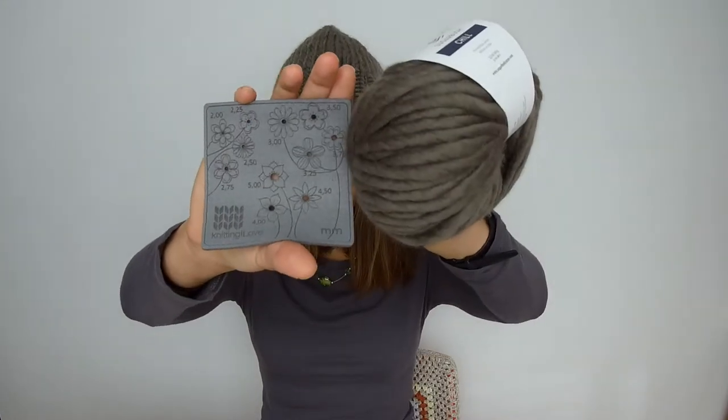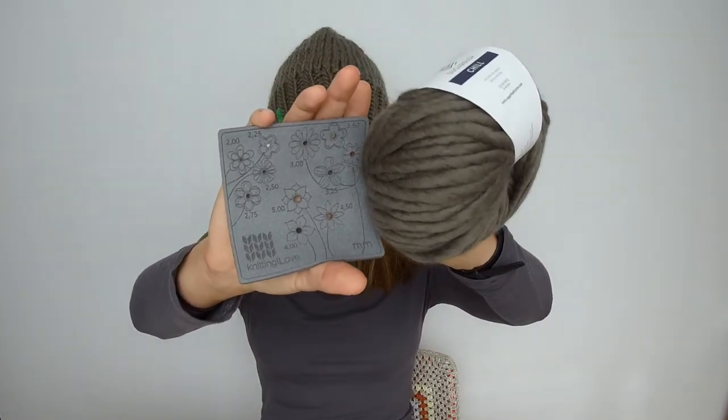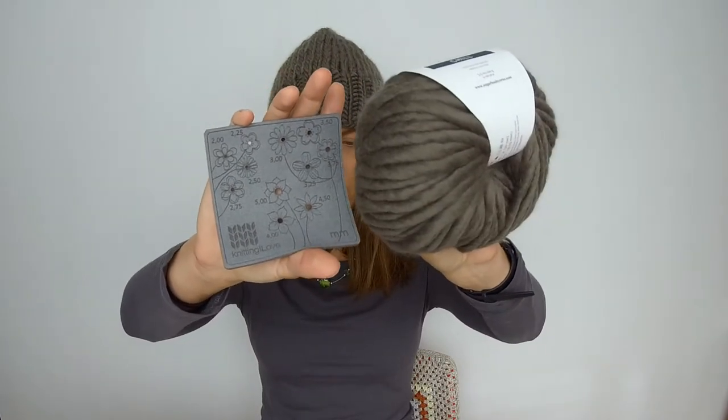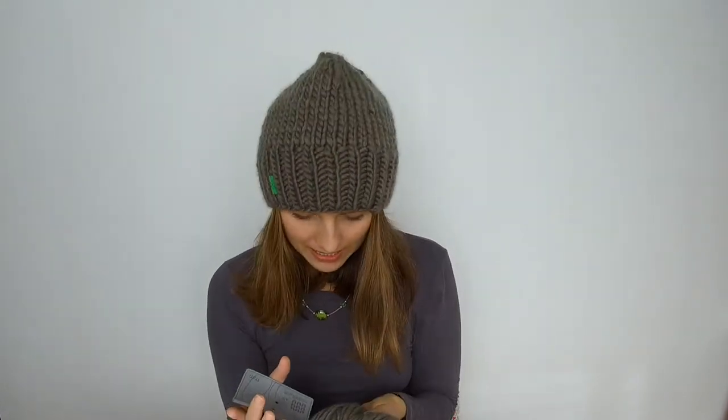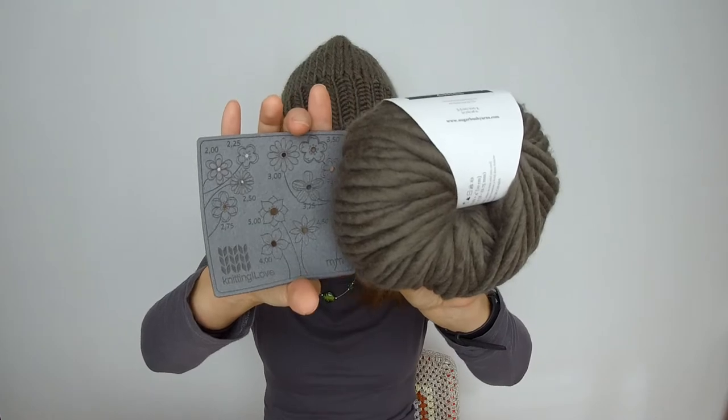Would I have a grey over here to compare? I know my camera is not the best, but maybe it will show you something. So this is grey, and I know this one is a little bit darker, but hopefully you'll see that hint. And I love it — I love knitting with it.